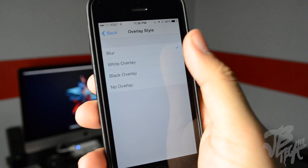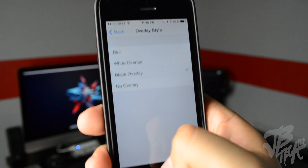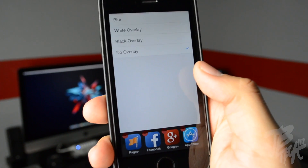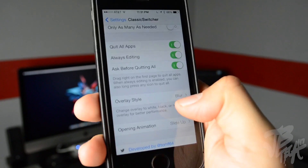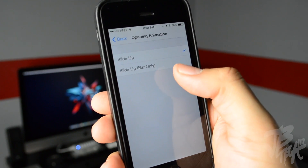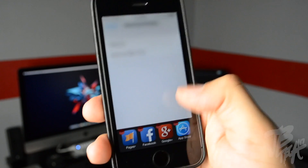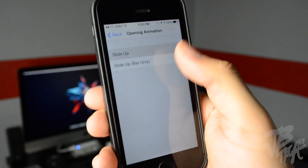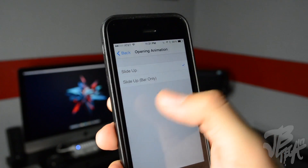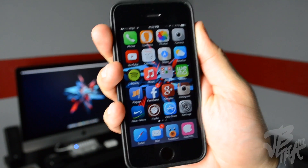With overlay style I have it set to blur. If I set it to white overlay it gives a white overlay; black gives a black overlay; no overlay just slides up the task switcher. I like having it blur — I think it looks better. Below that we have opening animations: 'Slide Up' or 'Slide Up Bar Only.' You can find Classic Switcher for 99 cents.